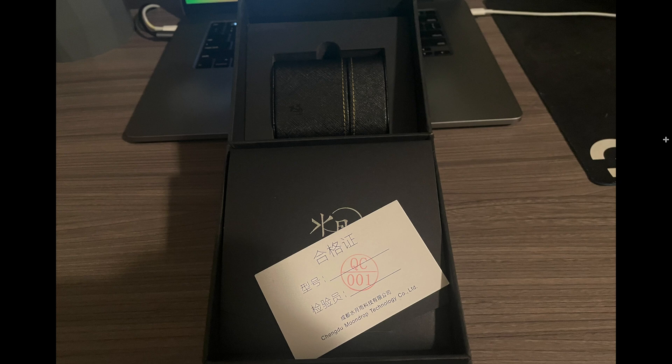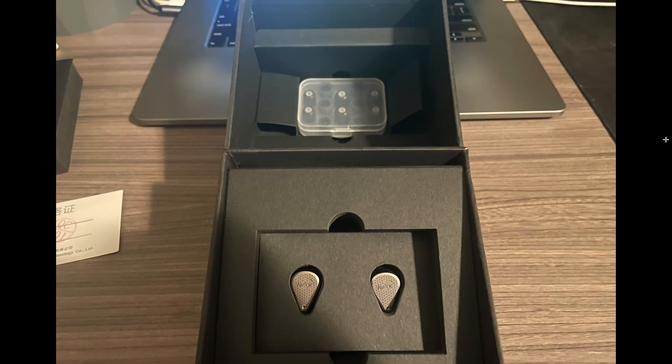As we open it, we see a quality control card, a case containing the cables, and something behind the warranty card. Removing those, we can see the ear tips in the back and the Variations on the bottom. The build is absolutely spectacular, although I have one gripe: I wish the pattern on the faceplate was engraved rather than laser etched.